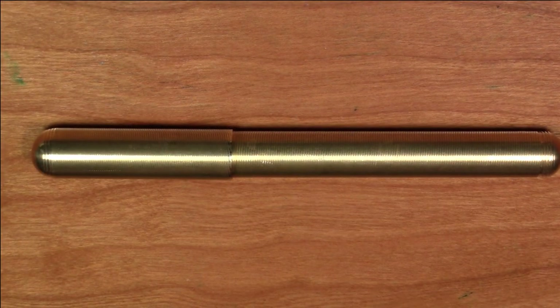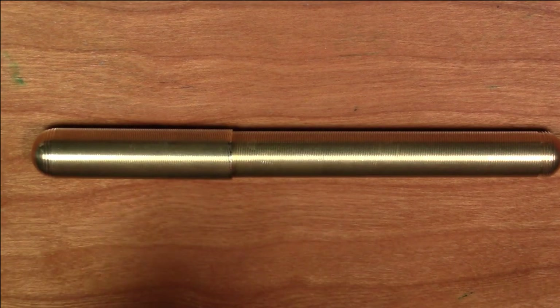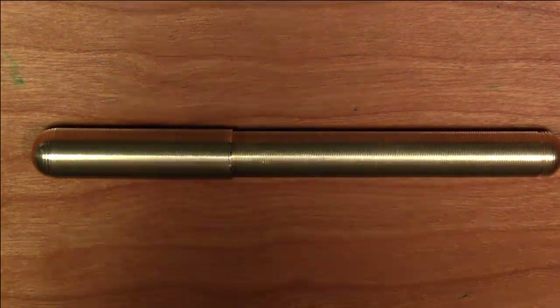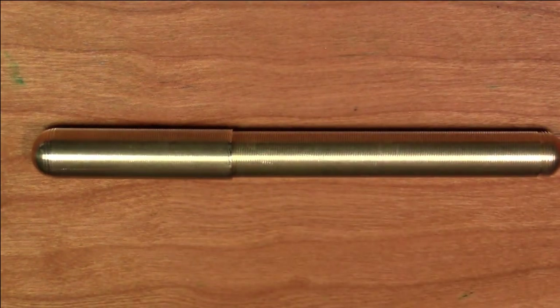Greetings viewers. Very often we talk about pens being good pens, bad pens, etc. And sometimes I like to talk about the fact that a pen could be a great pen, not because in the overall spectrum of the world of fountain pens it's such a fantastic pen, but because it's about as good as you could possibly get for a particular purpose. And this is what we're talking about here today.